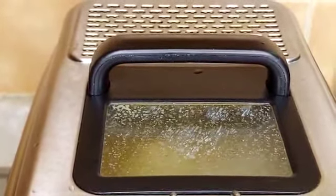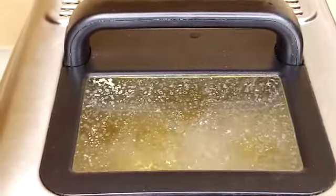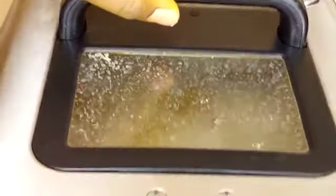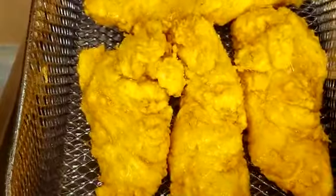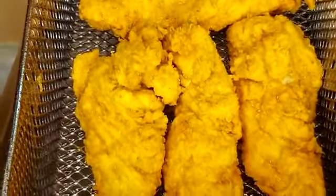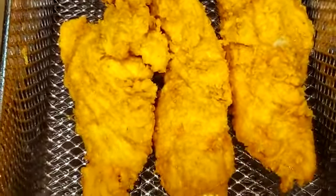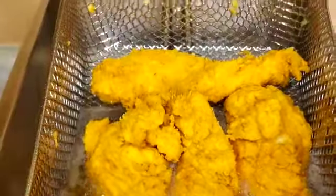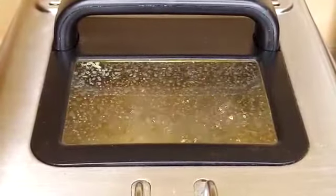All right, love fans, let's go look at the chicken tenders. I'm so excited — look at that, beautiful! I'm going to give this another two minutes and I'll be right back.